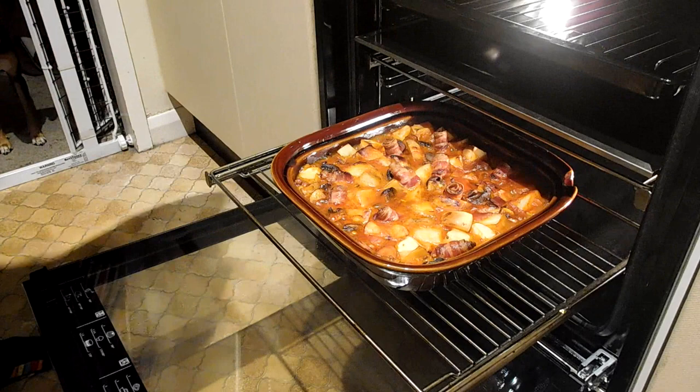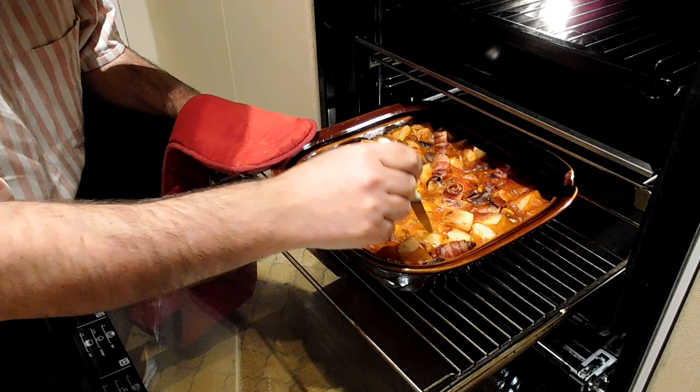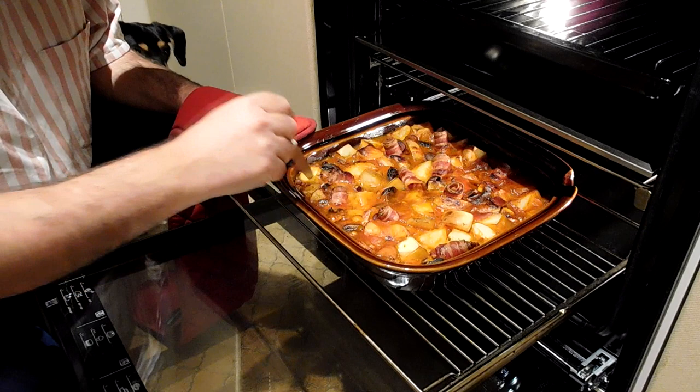That's had another half hour at 200 — let's take a look. Oh, that's looking really good now. Let's give that a little test with the knife. The potatoes are good, bacon's lovely and crispy on top. I think we're ready to go — let's serve this up.